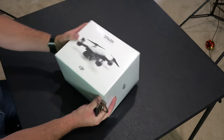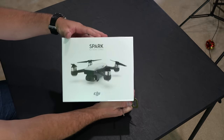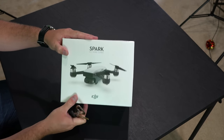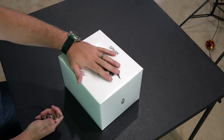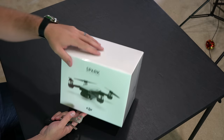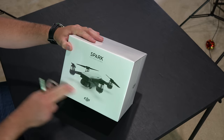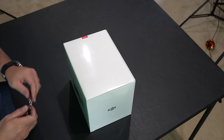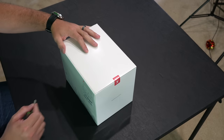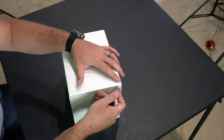Hey y'all, iRick Sky here back again with another unboxing video. I could not be more excited — this is the DJI Spark. Even though the packaging is in white, this is actually the Lava Red, and this is the Fly More Combo, so I get the controller with this and some other good stuff. Check the link within this video's description to find where to order the Spark, the various colors, the various combos, and a whole lot more.